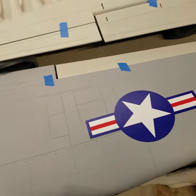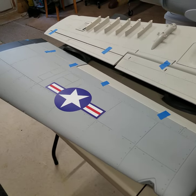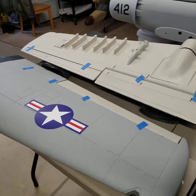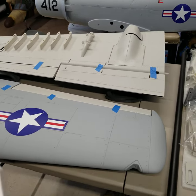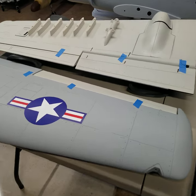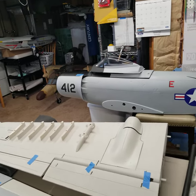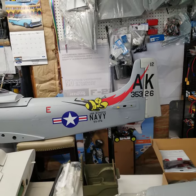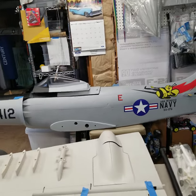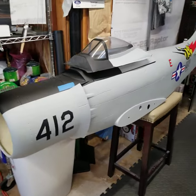Moving on to the Sky Master, which I'll now refer to as the Sky Raider — it is all composite. This is roughly a 1/6 scale model with a 96-inch wingspan and is 79 inches long. I mocked it up so everyone could see it next to my six-foot table. I'll start with the fuselage and give you a quick walkthrough.